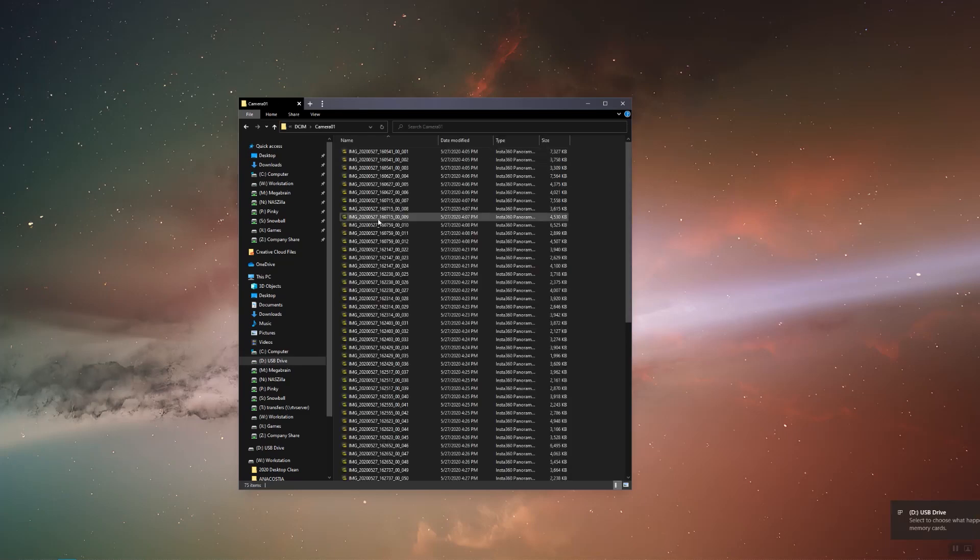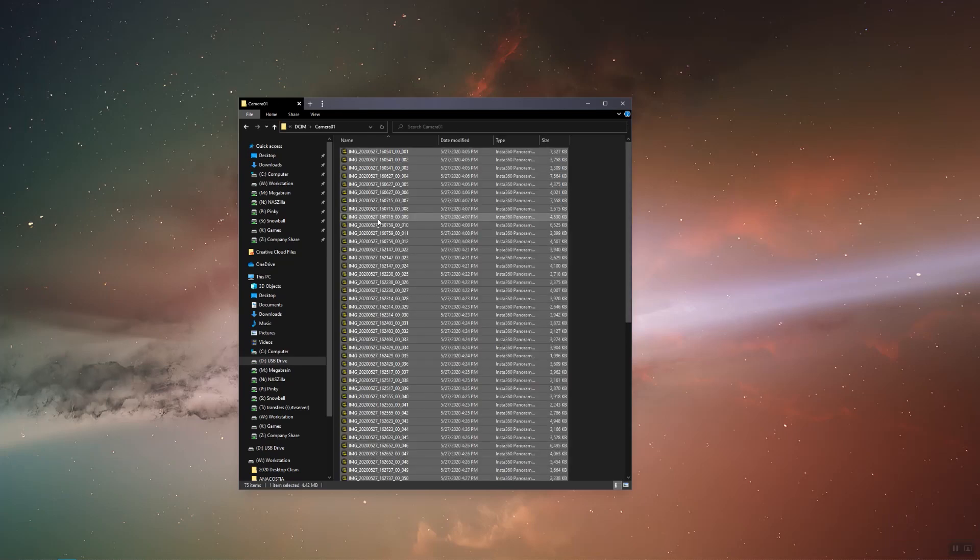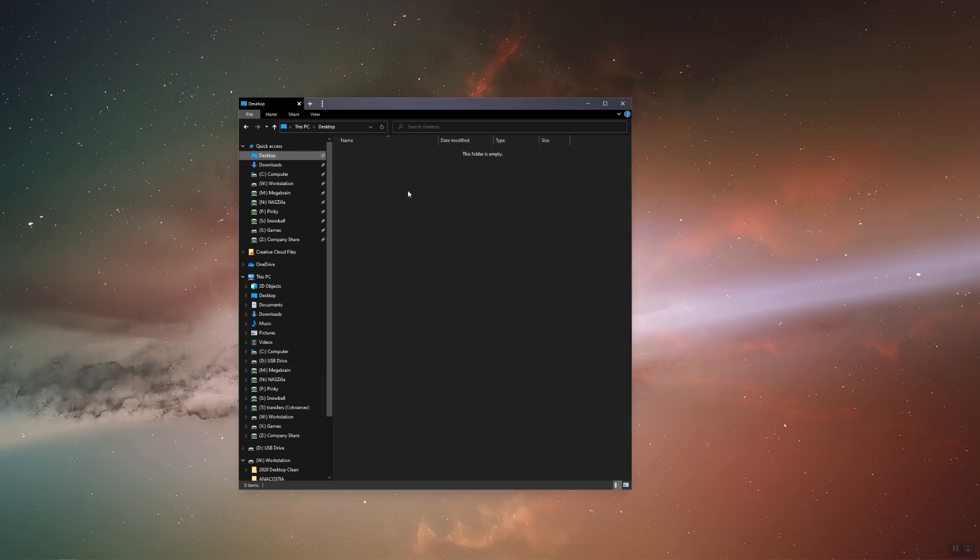Instead of using Insta360 Studio and exporting to JPEG, we're going to take the files off the camera and place them on our desktop. Let's make a new folder on the desktop labeled New Project, and a subfolder within that labeled Originals. We're going to paste the files in there.